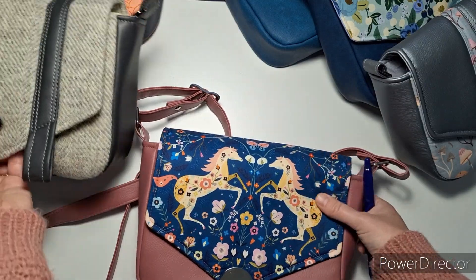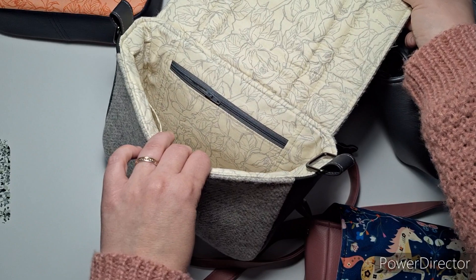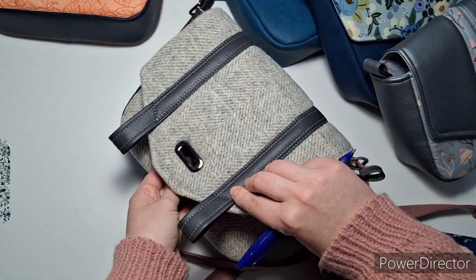I should also point out that because I used a thicker fabric for this one, all of my lining is the same color — obviously you can't use tweed on the lining.